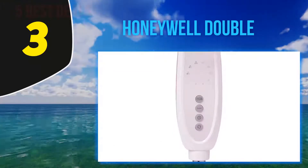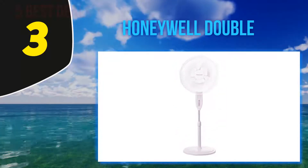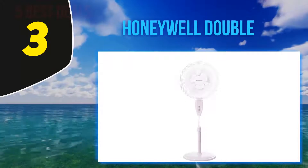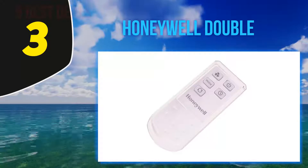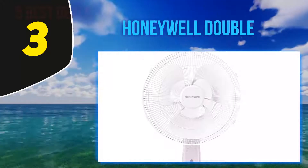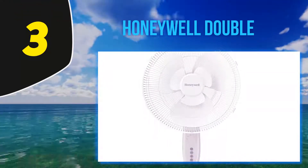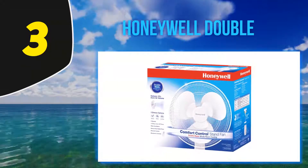At number three, the Honeywell comfort control stand fan. It features a double blade configuration making it excellent at cooling medium to large spaces. It oscillates and has three power settings and three breeze settings — variable, breezy, and constant — making it a great choice for those looking for light air movement. This model also comes with a remote, making it easy to change the settings and power level from across the room.